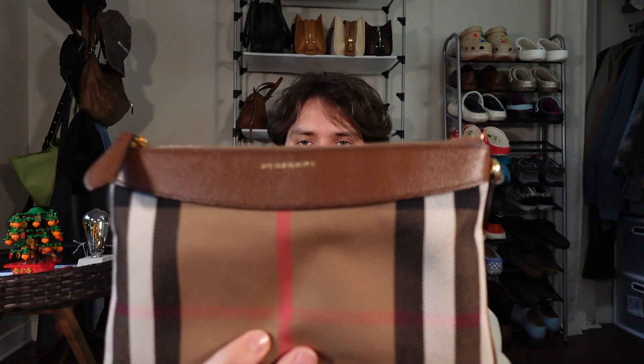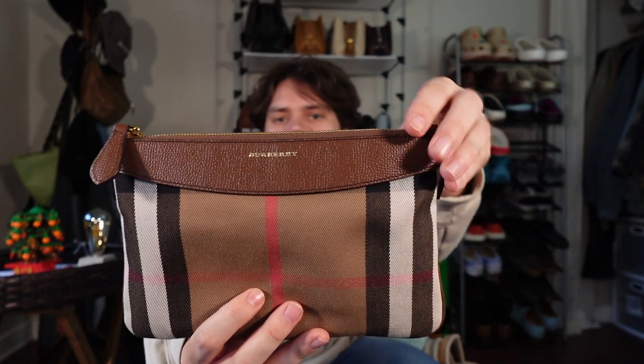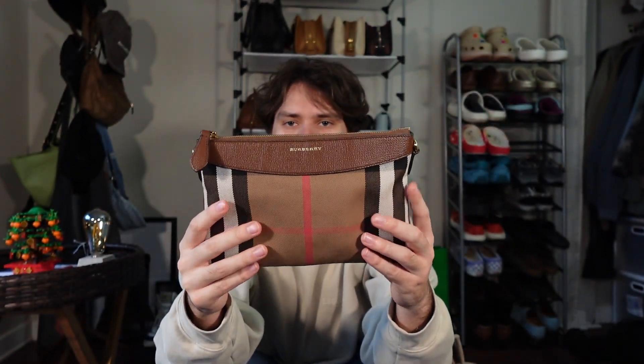The first one I'm going to show you is one I think I've shown you before — it's this one right here. This is like my Burberry pouch bag. It's just such a great staple piece and it's a great alternative to the Louis Vuitton pochette in my opinion. You have your leather-trimmed top, it's like a pebbled leather, it says Burberry right here, and then it has the signature canvas print.